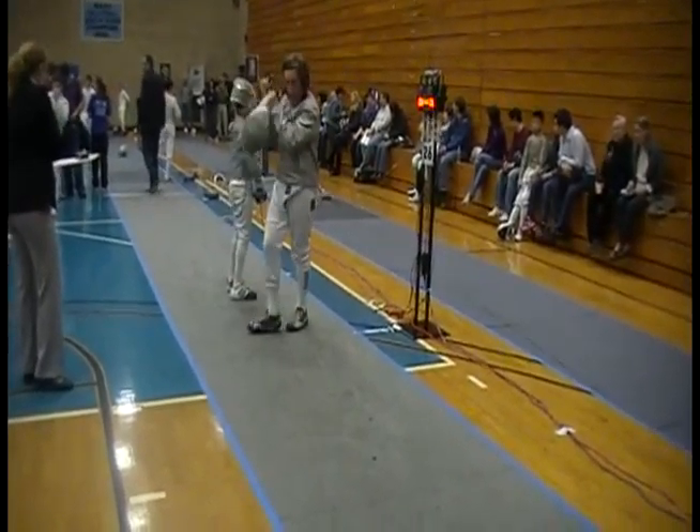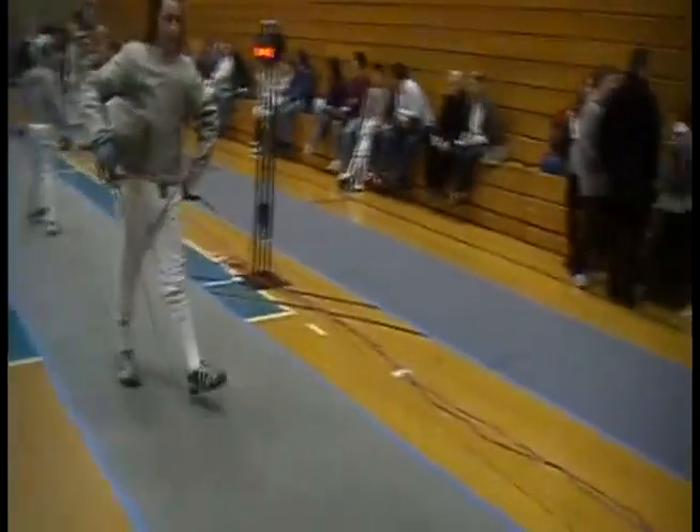The only time we can get away with not listening to us or doing what we say is if you score one light touch. Find the blade and save it.